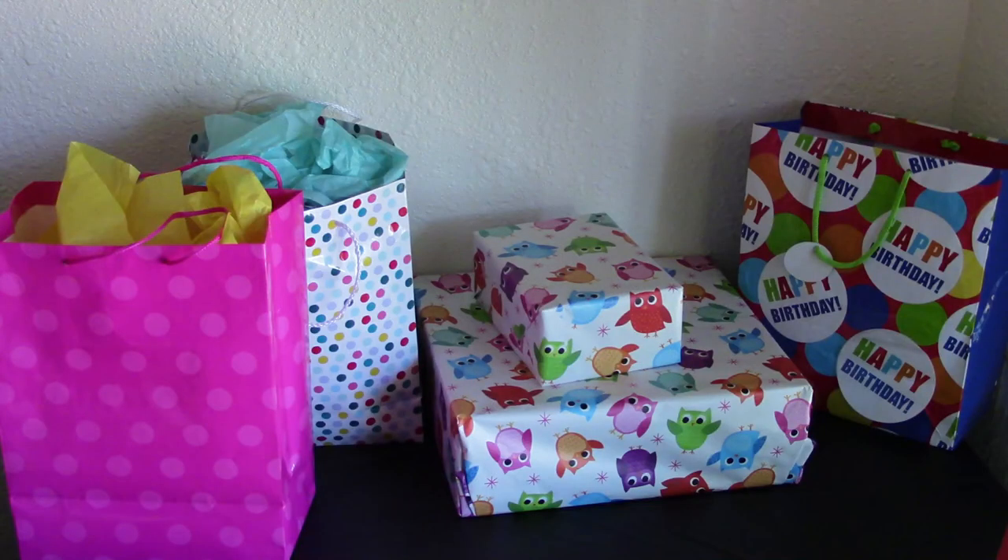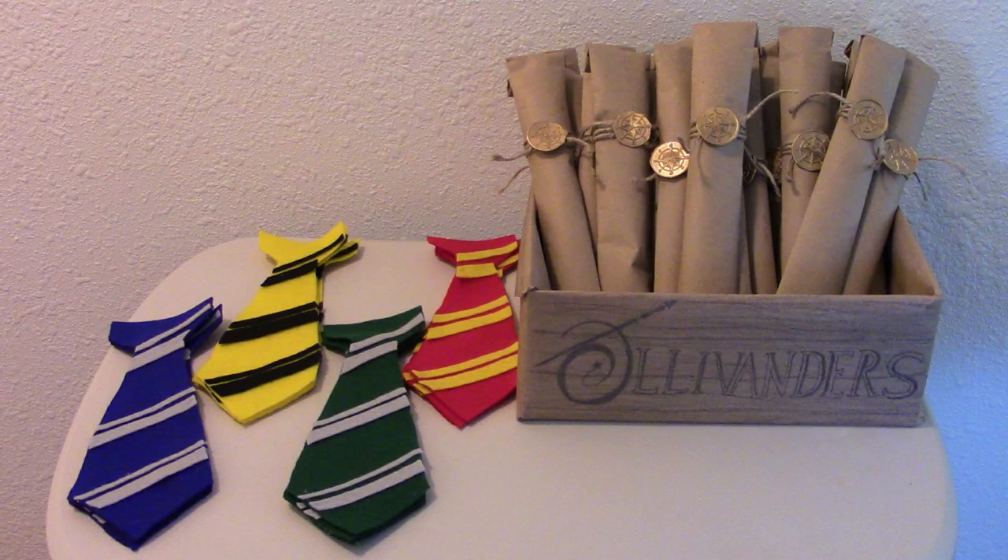So that was the birthday party — lots of ideas, I hope you enjoyed it. Please let me know in the comments down below what was your favorite. And please do share this on Pinterest, Facebook, anywhere else. Make sure to subscribe and stay tuned for more videos in the future. Have a great day.